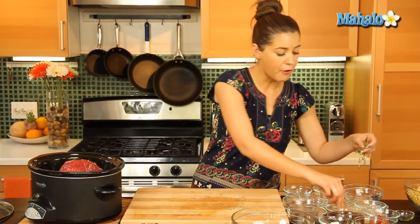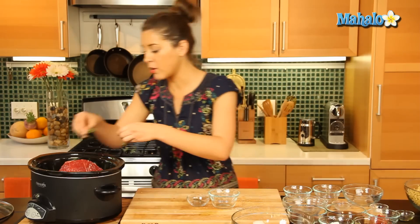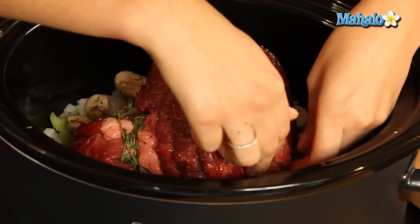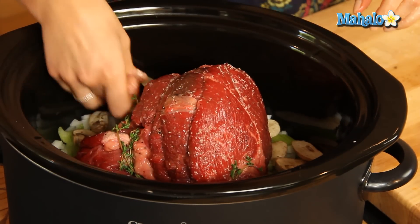Now, let's get our fresh herbs — our nice thyme here. We're just going to tuck them in, put them around the beef, by the vegetables, anywhere you want. That's just going to give some extra flavor. And our bay leaf is going to go in there too.